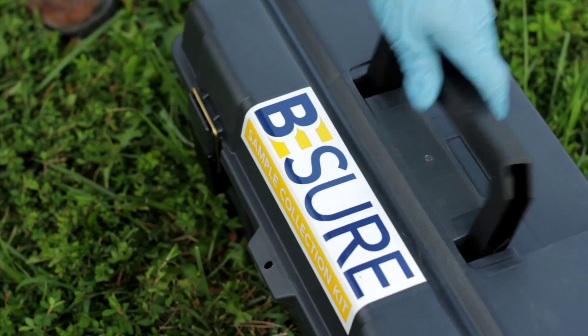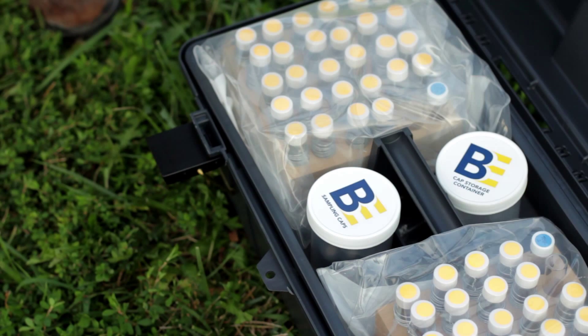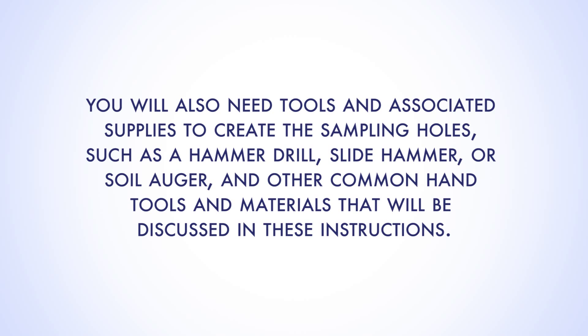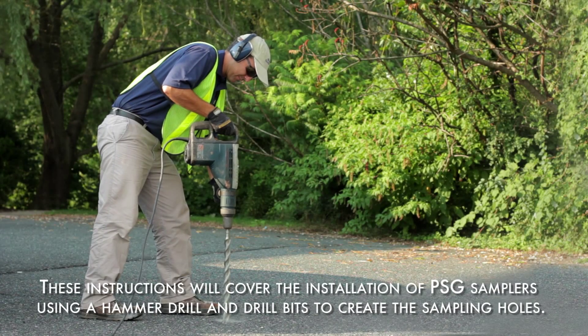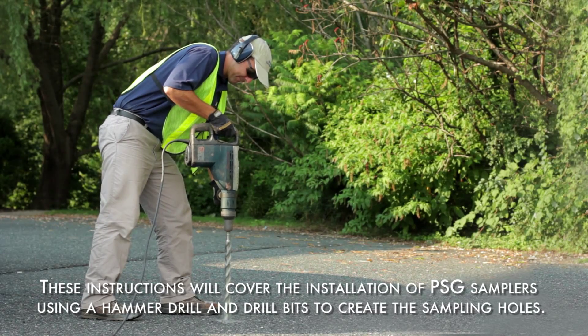Each kit is custom-prepared to include the requested number of PSG samplers and associated materials to collect passive soil gas samples. You'll also need tools and associated supplies to create the sampling holes, such as a hammer drill, slide hammer, or soil auger, and other common hand tools. Actual sampling depths and sampling equipment used may be modified to meet project objectives. These instructions will cover the installation of PSG samplers using a hammer drill and drill bits to create the sampling holes.